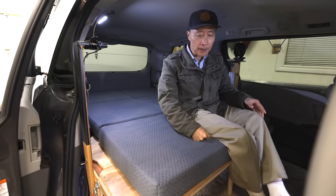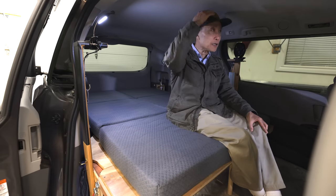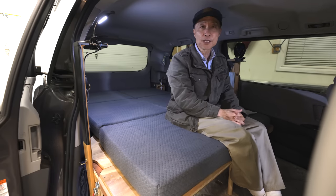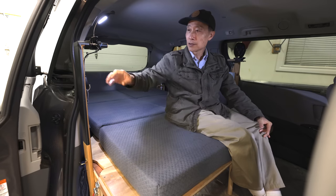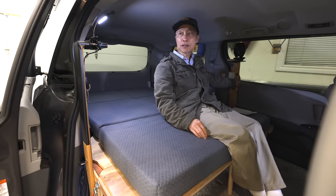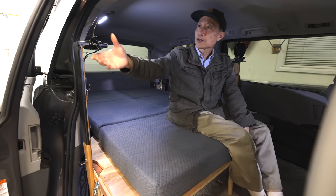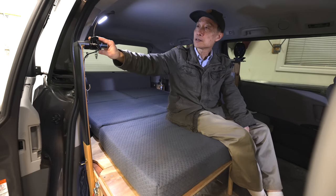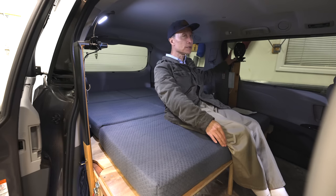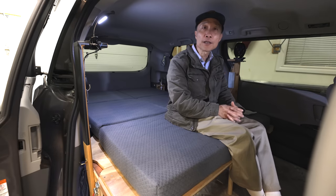We designed the height of the bed — the box frame plus the mattress — such that when we sit, our head will not hit the roof, so it's quite comfortable sitting inside. I also installed two vertical bars, one on the right-hand side and one on the left-hand side. With these I can hang up small things like a hat, and we can put our LED light on top.